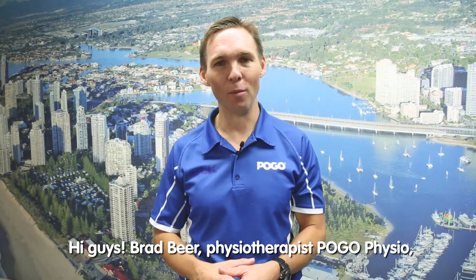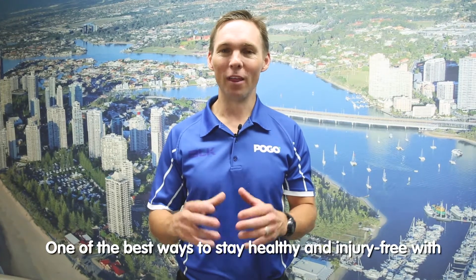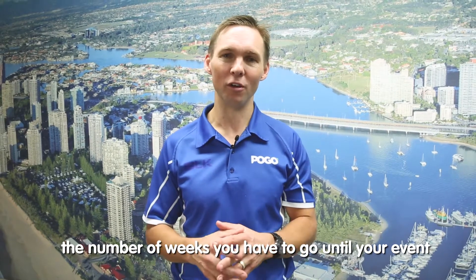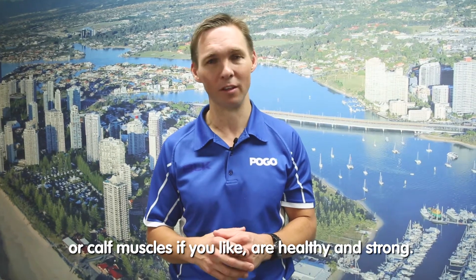Hi guys, Brad Beer, Physiotherapist, Pogo Physio, here with a Gold Coast Marathon tip. One of the best ways to stay healthy and injury free with the number of weeks you have to go until your event at the Gold Coast Marathon is to make sure your calf muscles are healthy and strong.